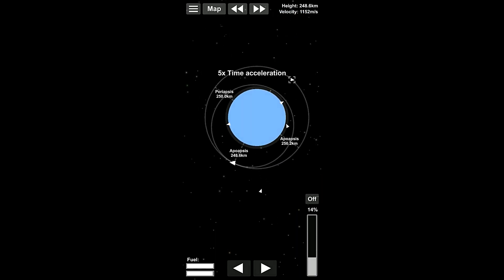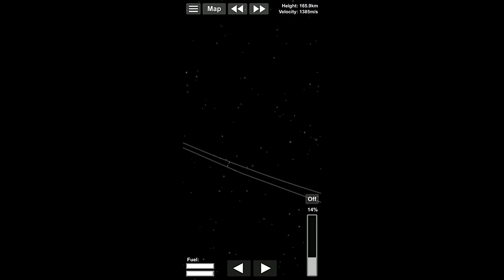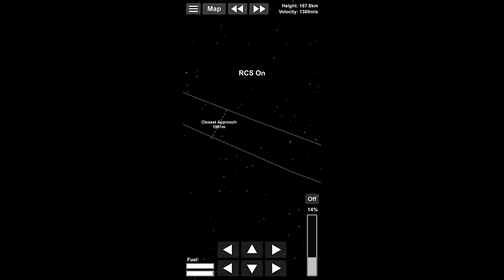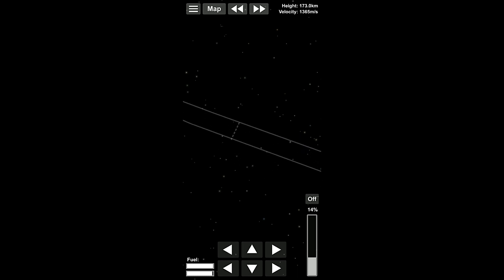Now we can switch back to this one and we can go around again. Interesting. This should be the pass right here where we're gonna be the closest we could ever be to this thing. Let's see if there's a way I can get even closer. I really don't think there is. Not on this. Maybe a little bit. Look at this — we are getting somewhere here. 16, 15, 14, 13, 12, 11.